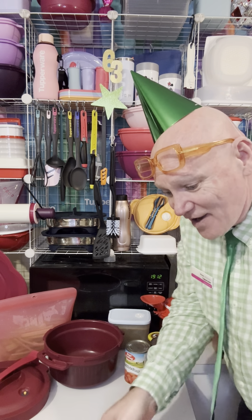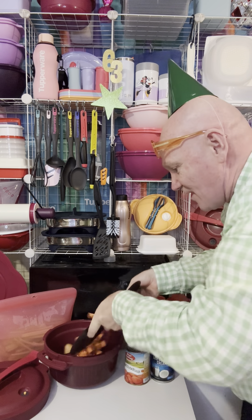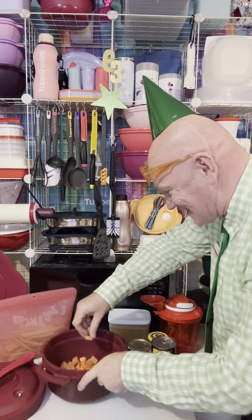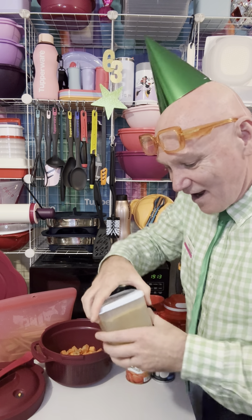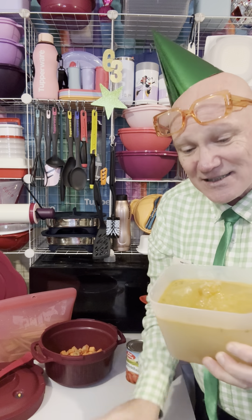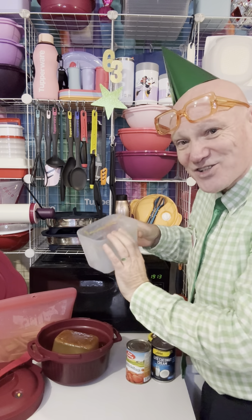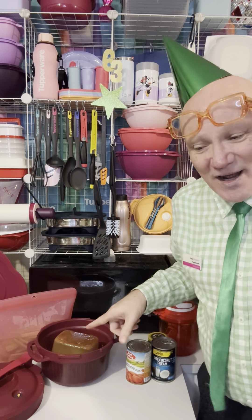So I'm going to make a lentil curry. I've got half a sweet potato that I've just diced up — stick that straight in. I've also got some homemade stock I made in the Tupperware pressure cooker a few weeks ago, frozen in Tupperware freezer containers. It's still rock solid but that's okay — just pop it straight out.